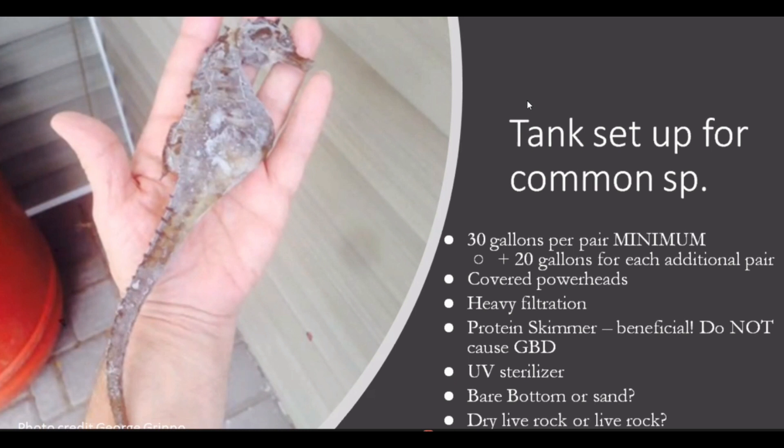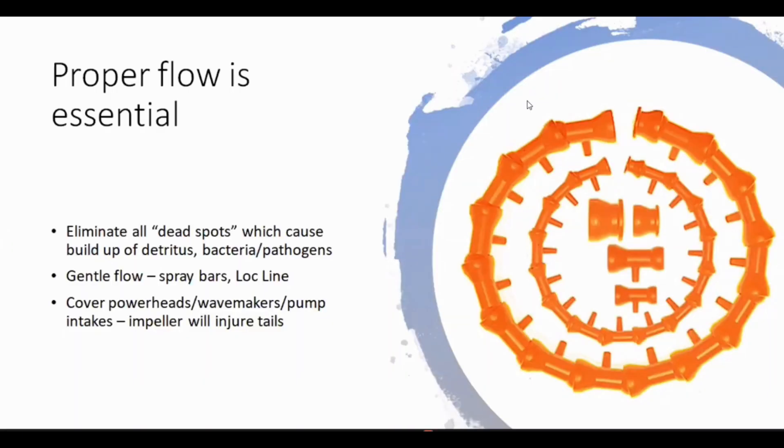Cover your power heads because seahorses can get their tails stuck in impellers. You want heavy filtration. And one misconception — do people still say protein skimmers are bad? Because it's not true. Protein skimmers actually prevent gas bubble disease; they don't cause it. UV sterilizers are a wonderful idea — they help reduce bacterial load. Flow is another misconception: seahorses need slow flow? No, they don't. This myth likely came about because the baby seahorses seen in shops weren't in the best condition and lacked strength to fight any current, so people assumed all seahorses need very slow flow. That's just not true.